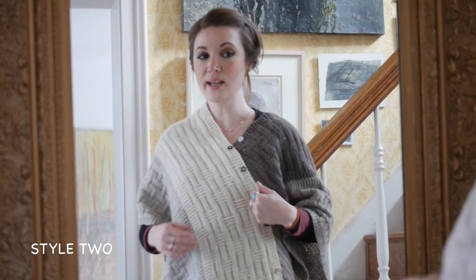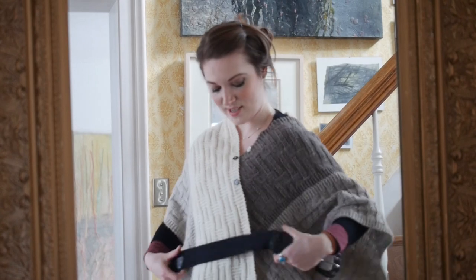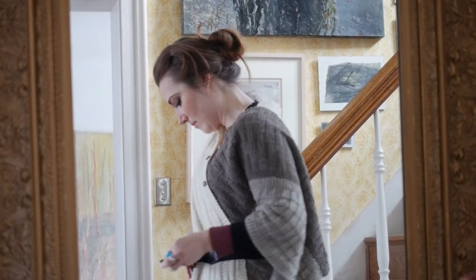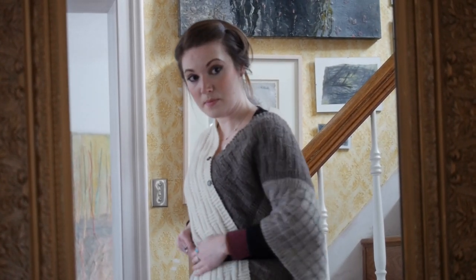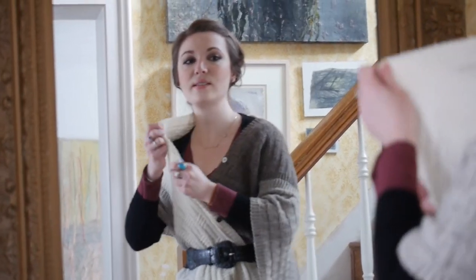For our second look, I'm going to use my little belt here, and we're just going to cinch the waist. We can even pull this out a little bit to give it some drape.